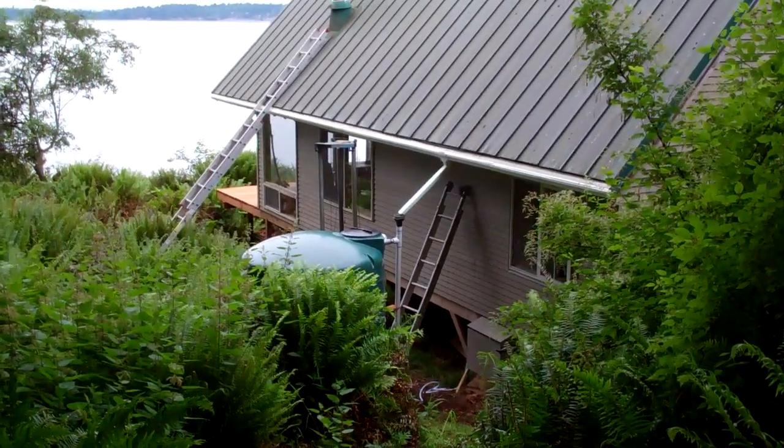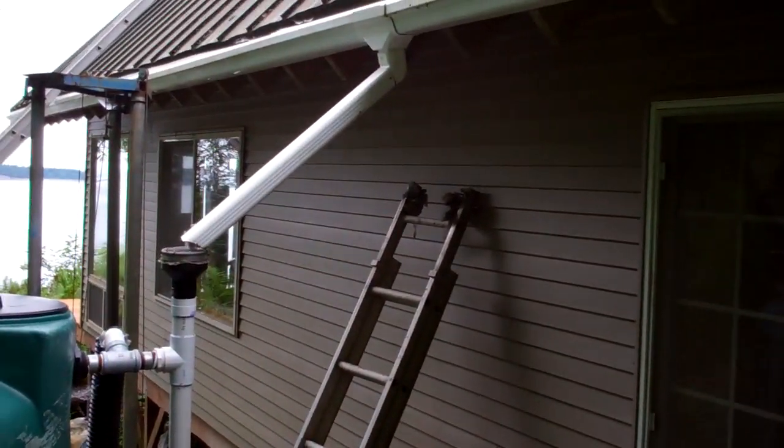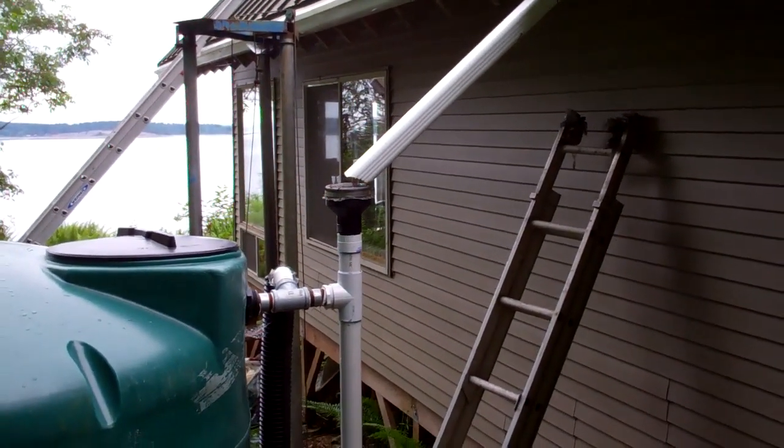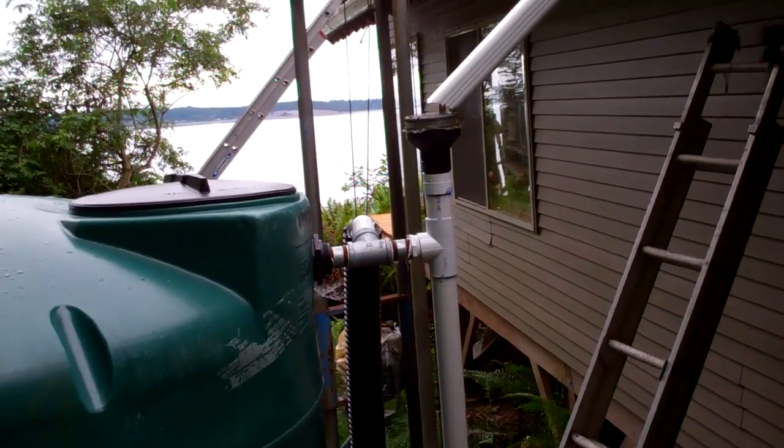You notice I have the gutters all set up. Here's our water tank. You notice the rain gutter is connected to that top inlet. I've got a screen over that. I have to go up and clean that every now and then.